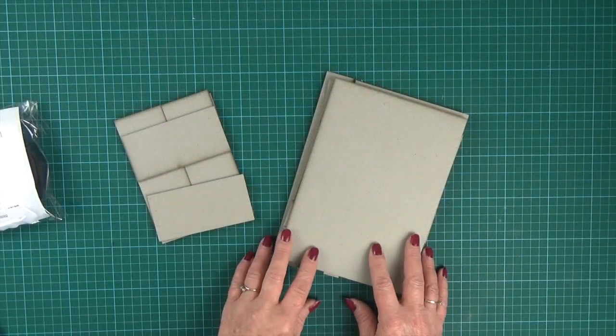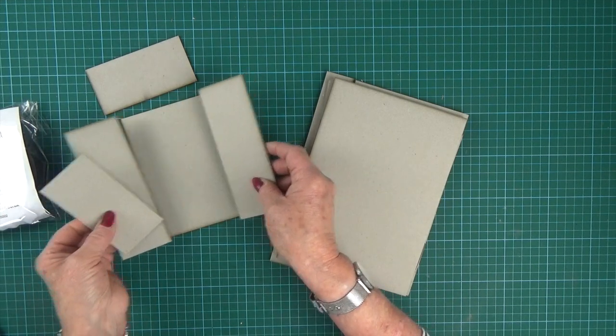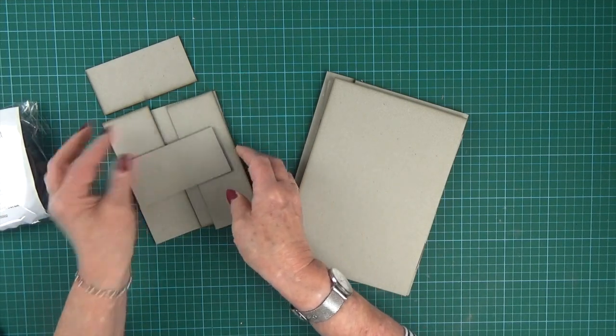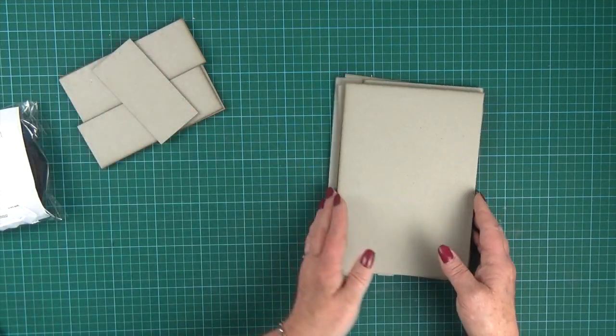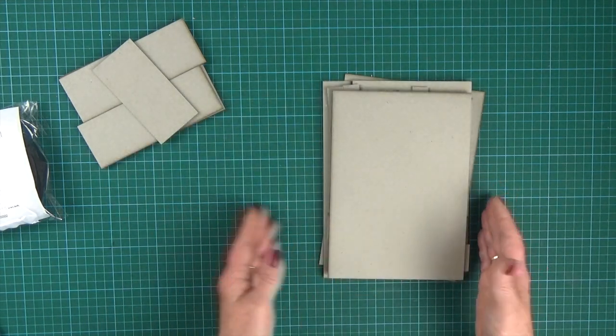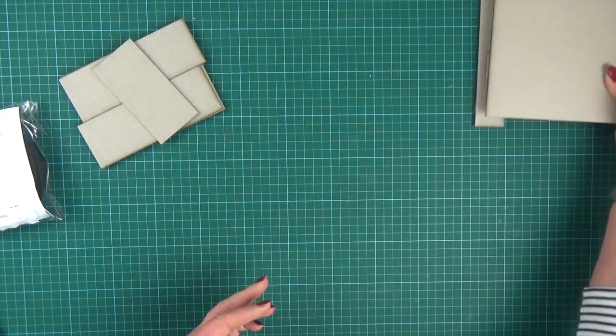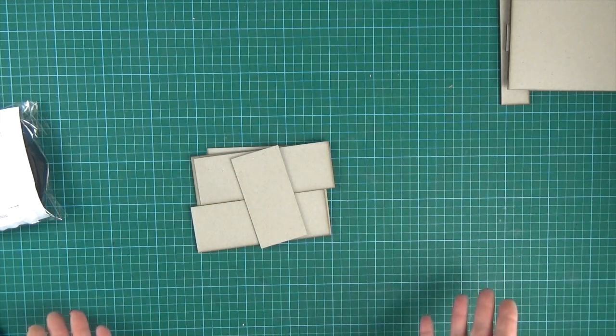There are two sets of pieces in the kit. These little pieces come in a bag and they make up the sliding box, so we're going to use those first as a practice, and then all of the larger pieces make up the bigger, deeper box. We called this the this and that box — it was named by my sister for putting this and that in.